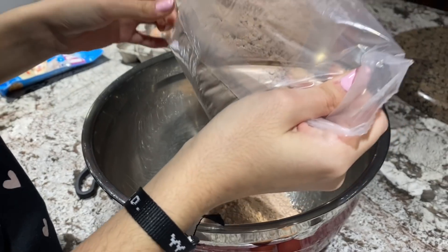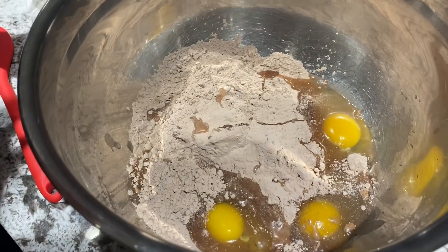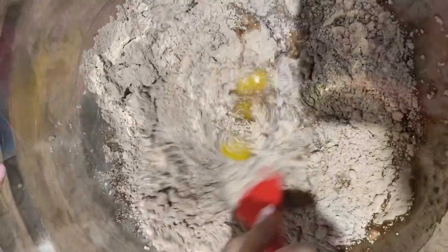The struggle. That is the struggle. So we have the mix and we have our eggs. A fourth cup of water. Now we mix.